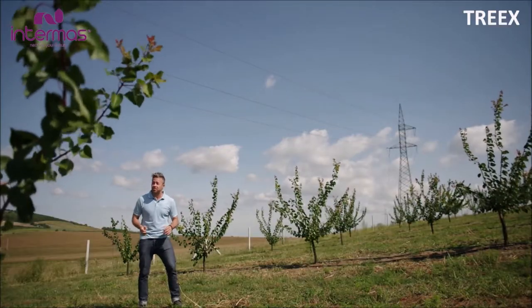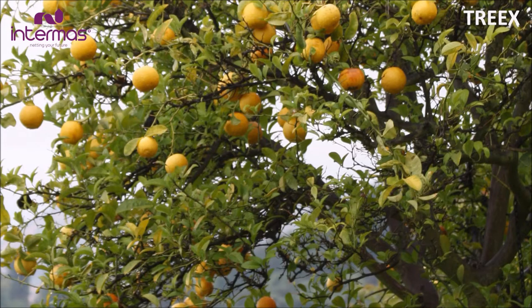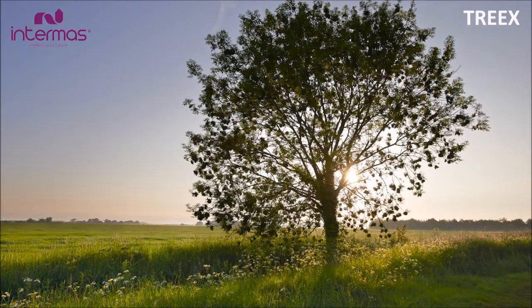However, the elements mean just as much of a threat to our young trees. Trees with thick, dark and smooth bark — such as cherry, apple, linden, maple and ash trees, among others — are particularly sensitive to temperature fluctuations.